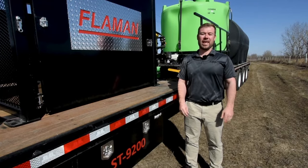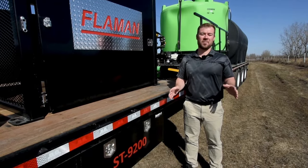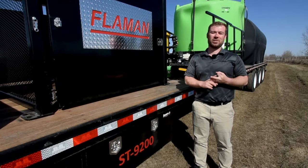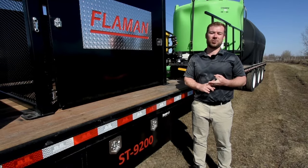Thanks for watching. For more information on any of our other sprayer trailers from Flaman, including the ST9100, the 9300, and the 9400, please visit our website or give your local Flaman dealership a call.